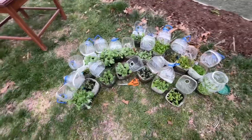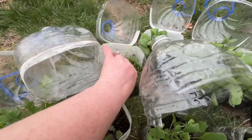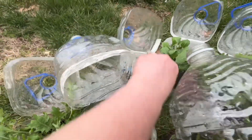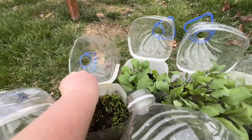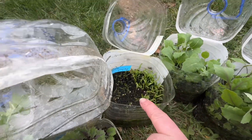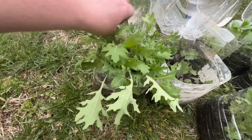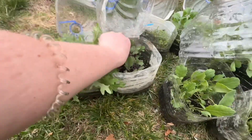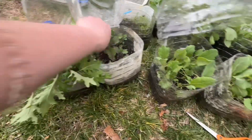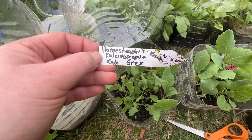These are all cabbages and kales. This one back here is the lunar white carrot — that did okay, looks like they all went to one side. I've got a bunch of kales: this one is red ursa, this one is scarlet, and this one is the homesteader kale grex. I am so excited for this one.